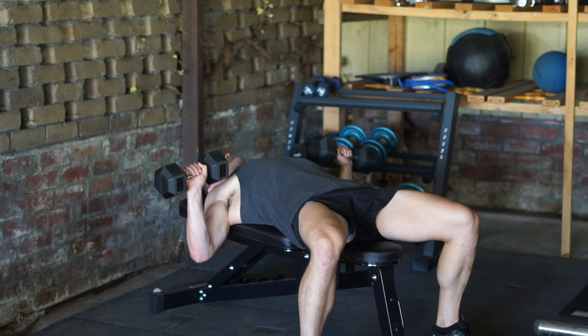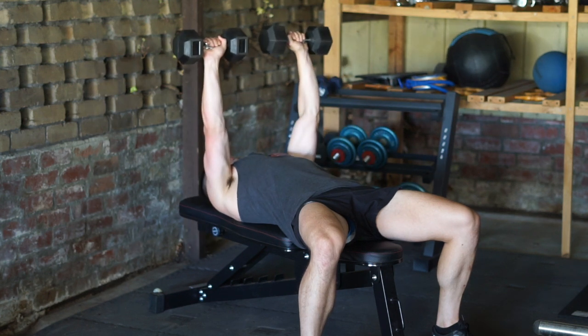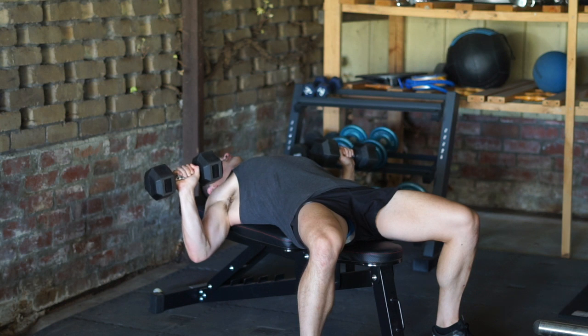To perform the movement, position the dumbbells stacked over your elbows. Flare your elbows away from your torso until the dumbbells are in line with your mid-chest. From there, press the dumbbells towards the roof, keeping your wrists above your elbows.